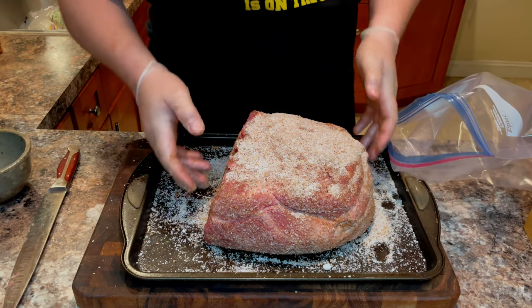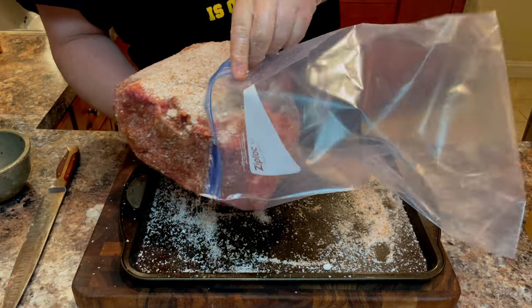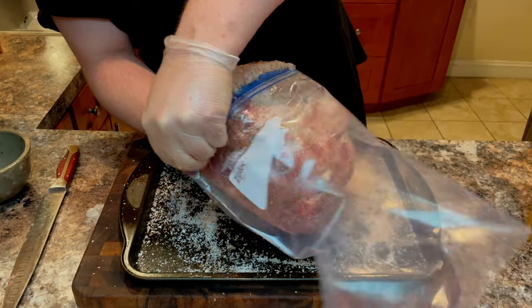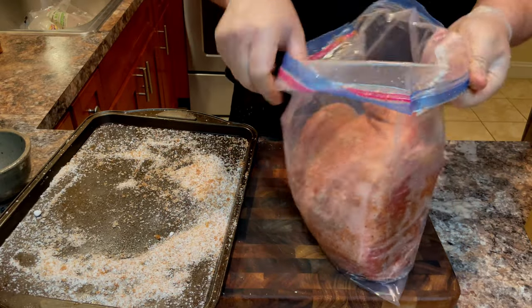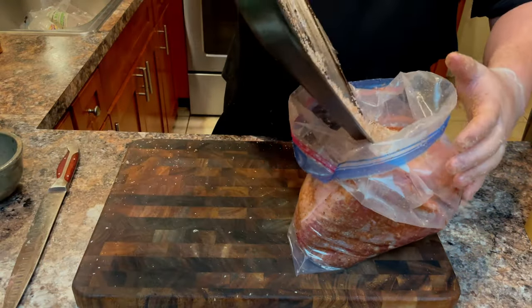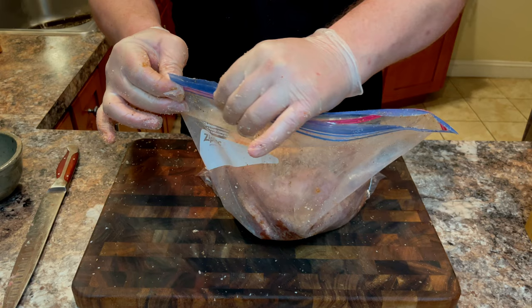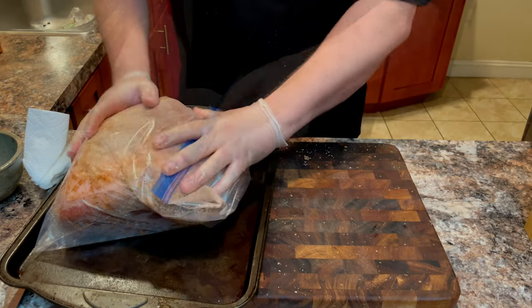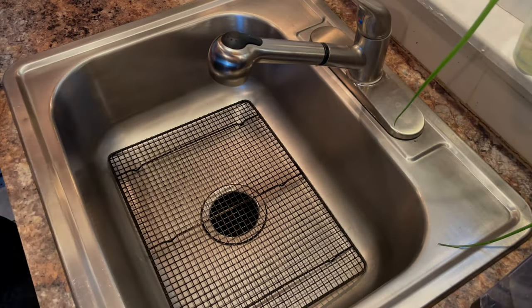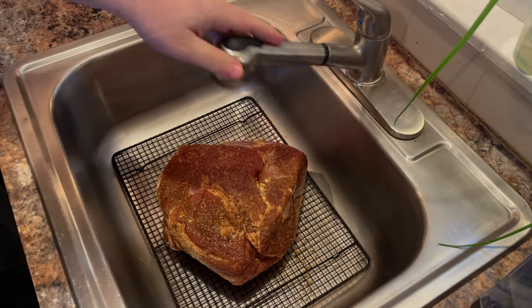After you've seasoned the pork, place it in a 2-gallon bag. A zippered bag is not absolutely necessary, but since we will be turning the ham every couple of days, a sealed bag will make this process much easier. This is very important: we must take all the excess rub that fell onto the tray and pour it into the bag. If we were to throw that out, it would throw off our ratios for our curing salt. Carefully squeeze most of the air out of the bag, then place it on a tray in case the bag leaks, and place it in your fridge for approximately one day per half inch of thickness. This is an 11-pound roast that I let cure for approximately two weeks.